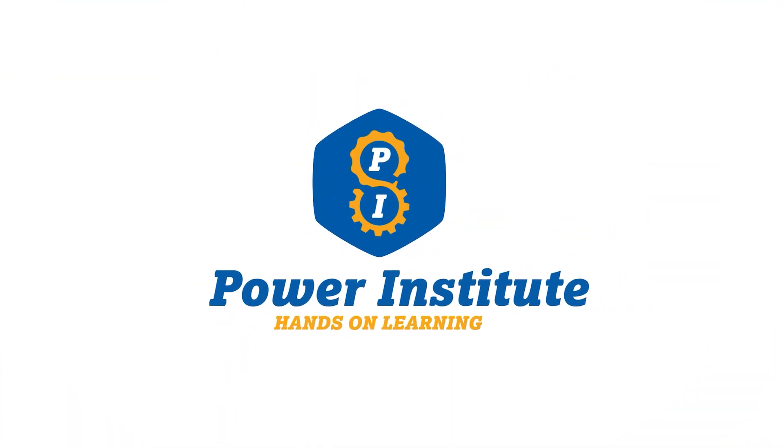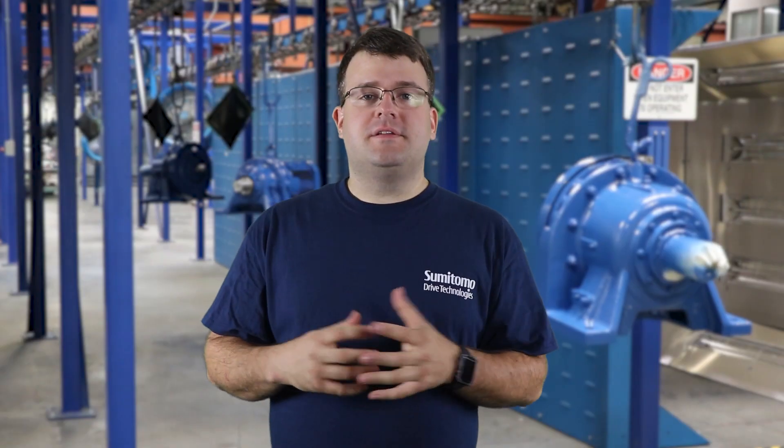Hey, this is Adam from Sumitomo Drive Technologies, and today we're going to go over the installation of our taper grip bushing on our BuddyBox products. The taper grip bushing is Sumitomo's offering for a keyless shaft locking device. It works very well once it's installed properly. We get a lot of questions about not being able to remove it, slipping, or the taper grip bushing backing out of the bore. We wanted to make sure you knew how to install one of these, so we went through a whole process video and here it is.